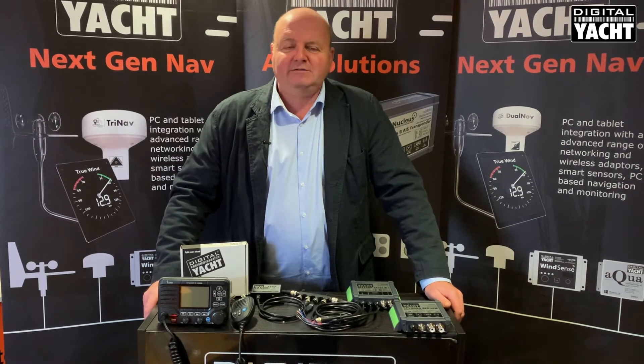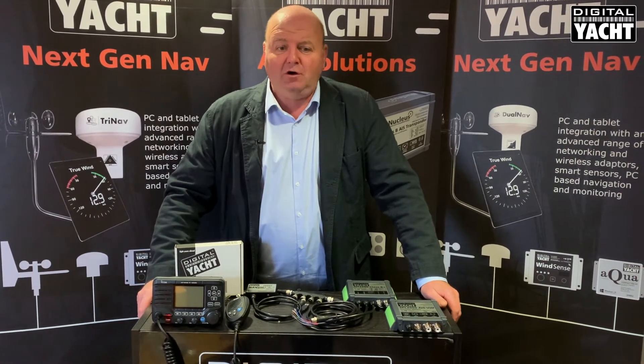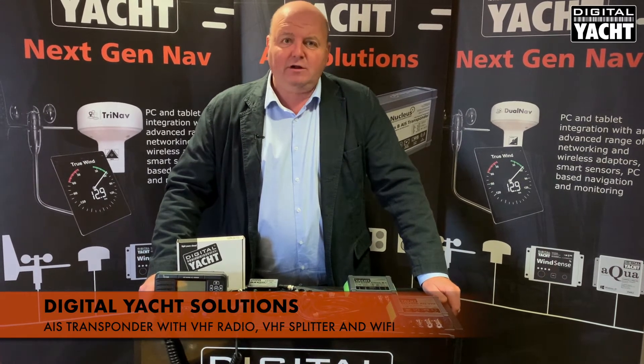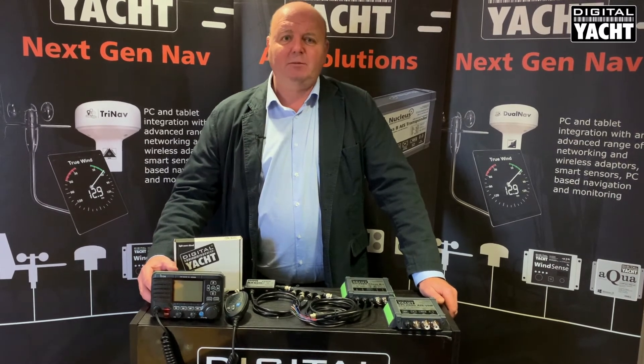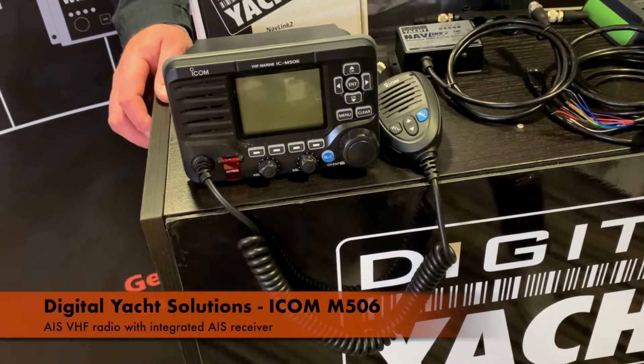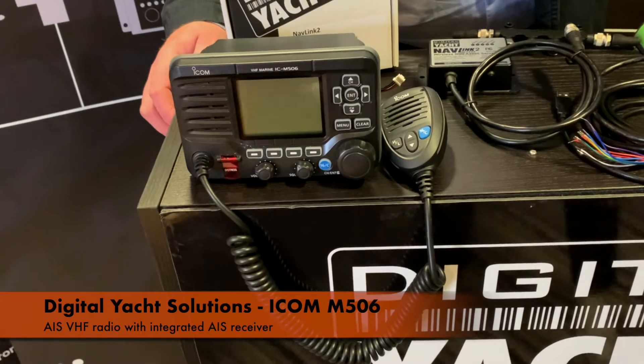Hi, it's Nick from DigitalYacht with an update on a new DigitalYacht solution that we've got, integrating an ICOM VHF radio together with one of our latest Class B Plus transponders. This is the ICOM M506, a really popular AIS VHF radio, so it incorporates an AIS receiver.